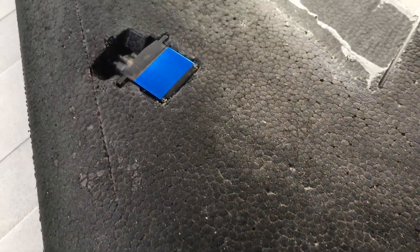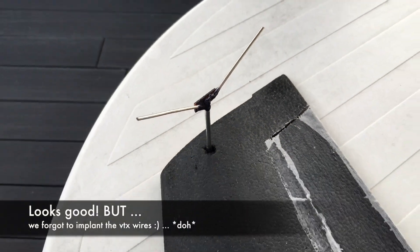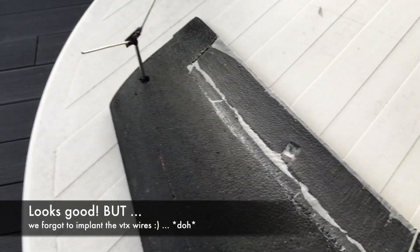It's working and not bending — awesome! Then there was the VTX. It needed to be sunk into the wing. As you may know, this works best if the VTX is in the outermost part of the wing. And here you see it with the antenna right coming out of the wing.